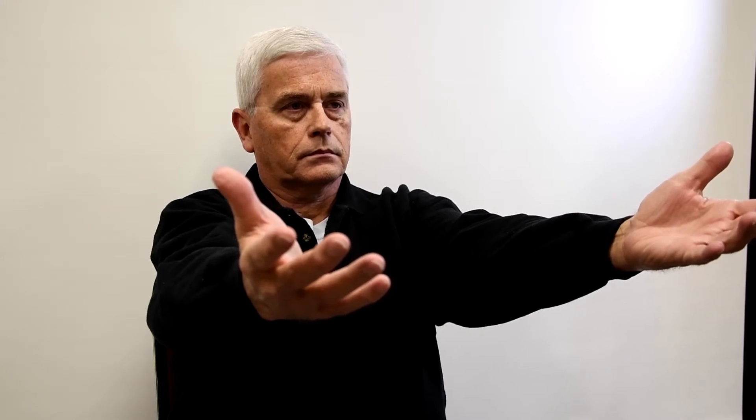Sir, put out your arms for me, hold them straight up, hold them up in the air for 10 seconds. Keep them there: 1, 2, 3, 4, 5, 6, 7, 8, 9, 10. Good job, you can put them down.